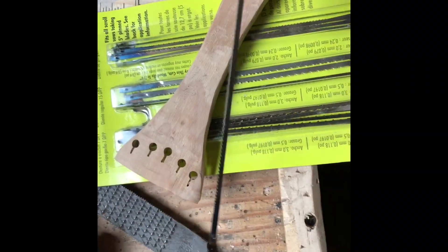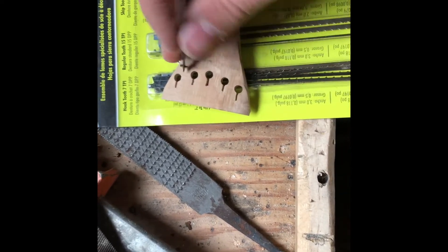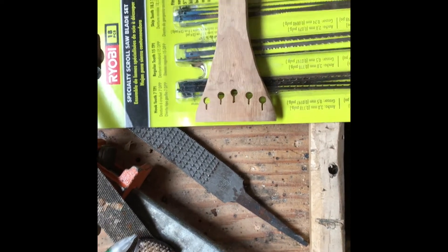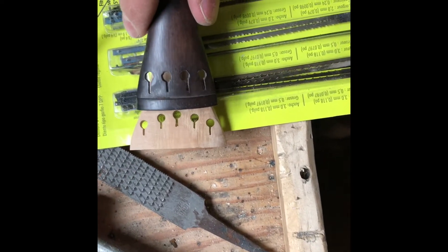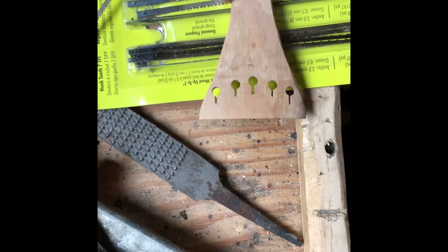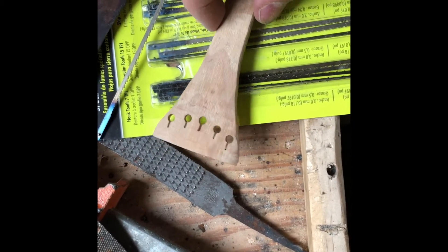This actually worked perfectly — I just took one of these scroll saw blades and did it with my own hands. I kind of put it in and it almost slipped in, then I sawed it back and forth until I had the correct length. I think this will be perfect because they almost match up the same size as the ones on the original black piece. The only difference is these are a little bit shorter — I did that because I wanted a little more strength since there's five strings instead of four.